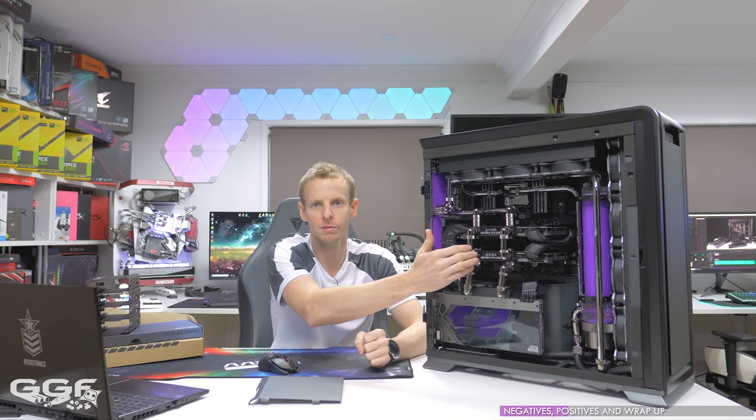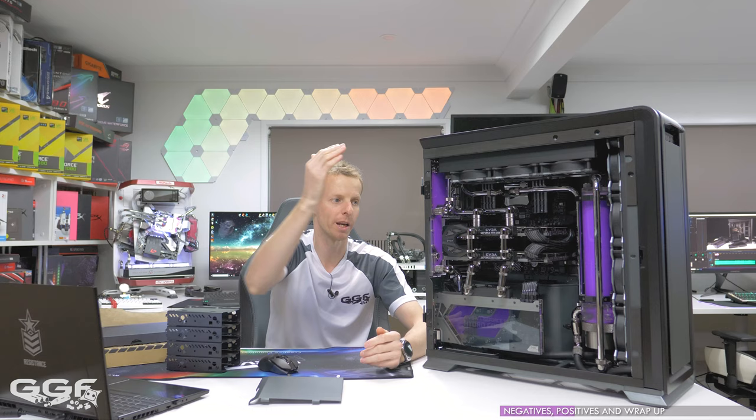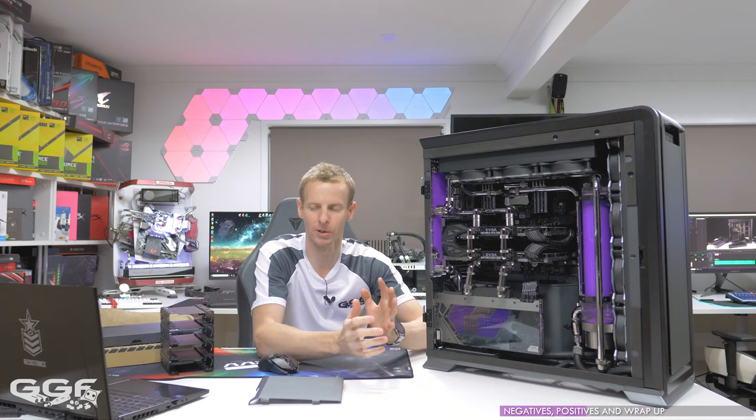If you are doing a dual system exactly like this, water-cooled with a front radiator, there is no option to fit any 3.5-inch mechanical hard drives — you'll have to go all SSDs, as I have done. That's just something to keep in mind, but the percentage of people going full custom water-cooled with two motherboards is probably going to be a very niche group.